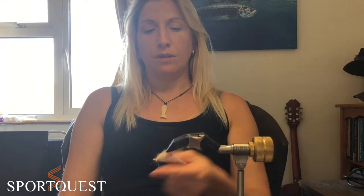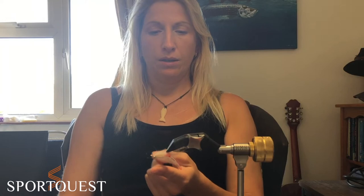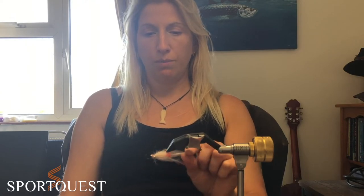Hi, I'm Jo Stevenson here with SportQuest, tying some more bonefish flies for the bonefish series. This one is a little bit more complex than the other ones that we've tied, but it's a really nice fly to have a go at. We're going to tie a spawning mantis shrimp — or spawning shrimp — a variant on that. There are many different ways of tying it, little tweaks you can make, so make it your own.